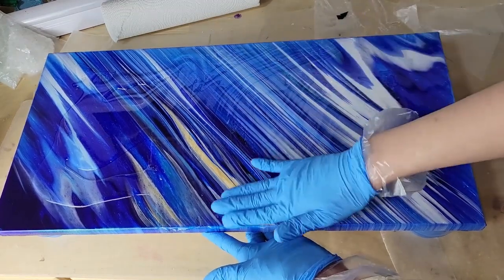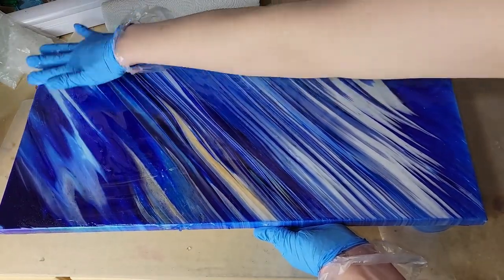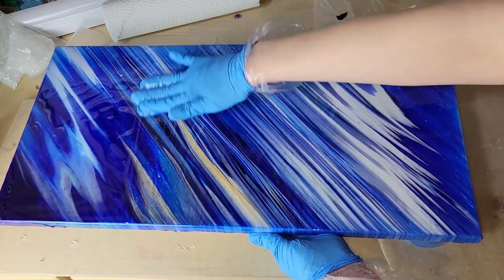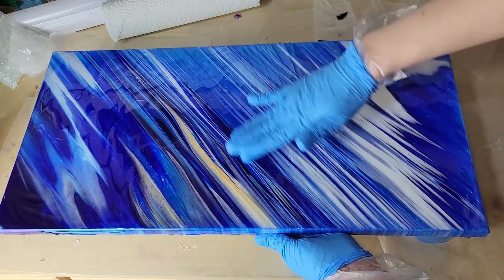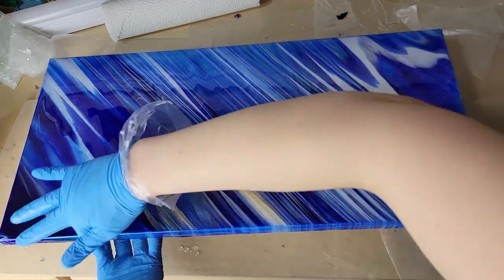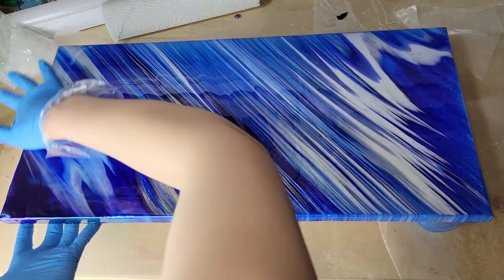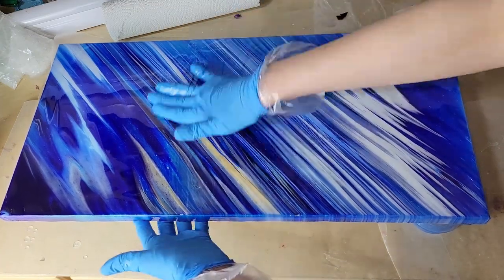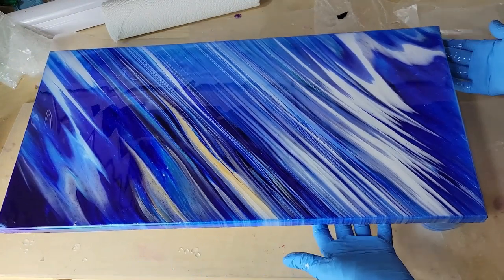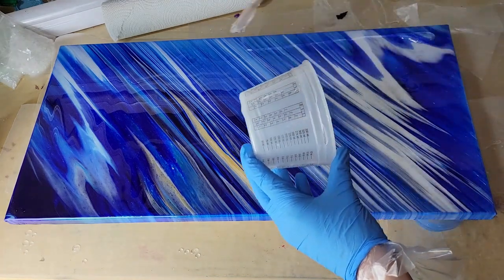When I do this, I like to start on the top, make sure it has 100% coverage, and then worry about the sides. Always make sure the top is completely covered — the sides don't take much resin at all. I like to use my gloved hand because you can really feel if there are any bare spots. Your hand will not glide smoothly over the piece if there's not enough resin. I had a little bit of resin left in my cup, so I was adding a little more to the right side where I could feel there wasn't as much coverage. Then I just smoothed that out.